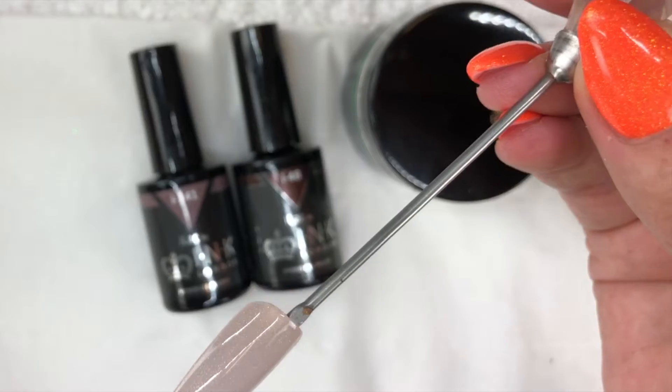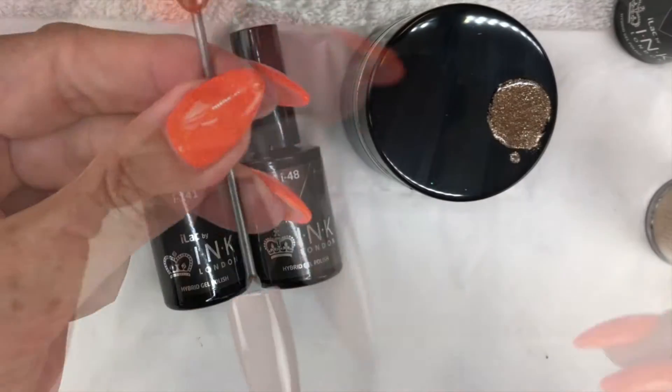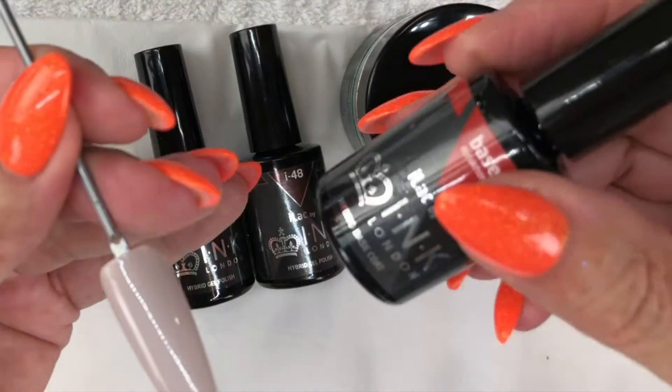I've started by applying two thin coats of Eyelac Cristal Couture, curing each layer.